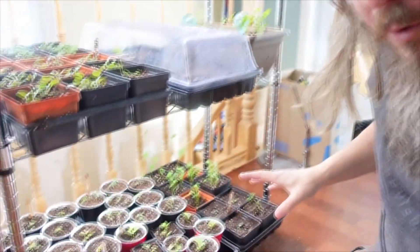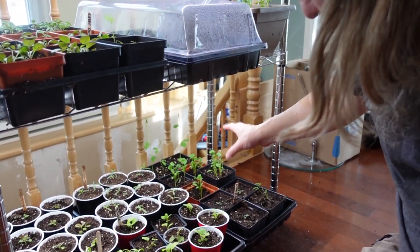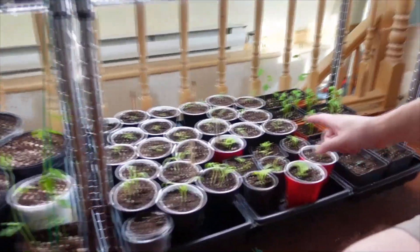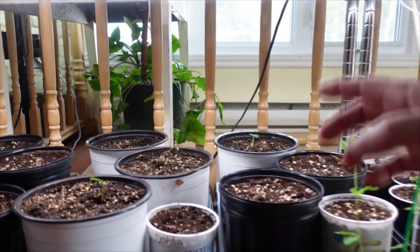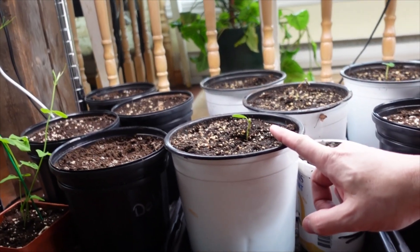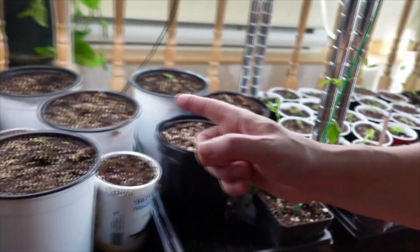If we move down to the bottom shelf, we've got some more stuff coming along: lemon balm, cilantro, parsley. Bridget even started some sweet peas. And then if we move along, we've got more petunias, some calendula, some other items, some more sweet peas. In here, we have dahlia. We've got strawberries coming. Another sweet pea. And we're running out of room on those shelves, so we had to put another one here.